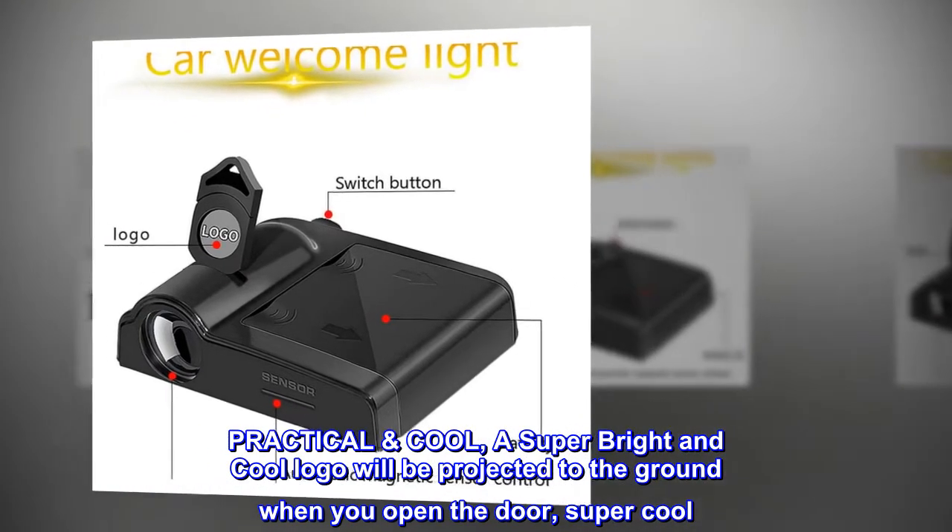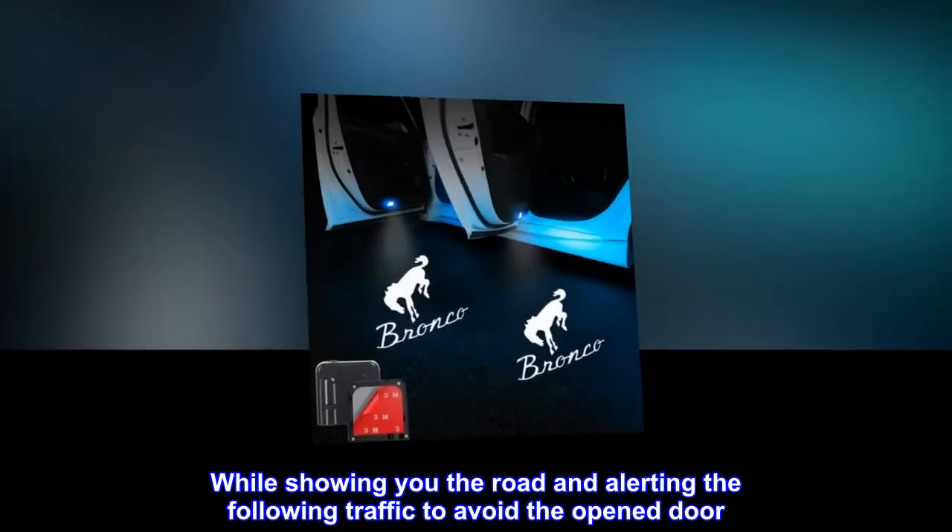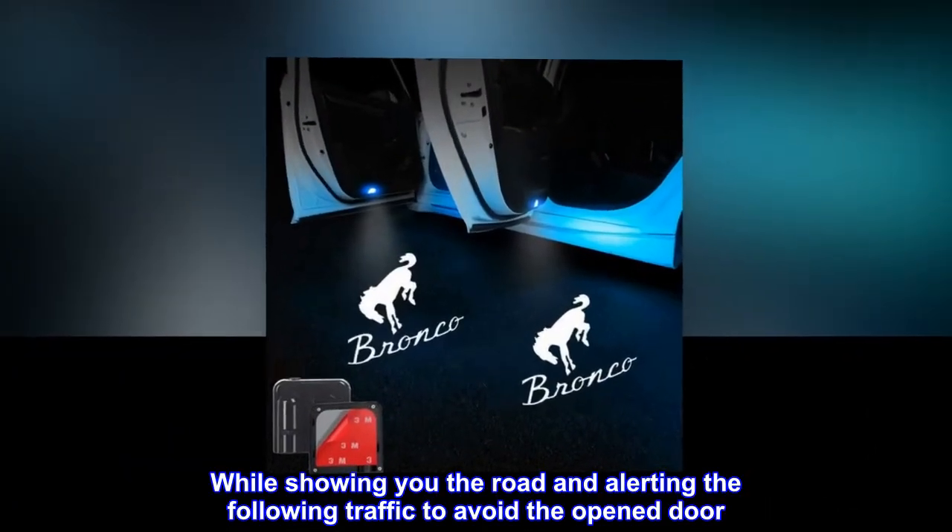Practical and cool: a super bright and cool logo will be projected to the ground when you open the door — super cool — while showing you the road and alerting the following traffic to avoid the open door.